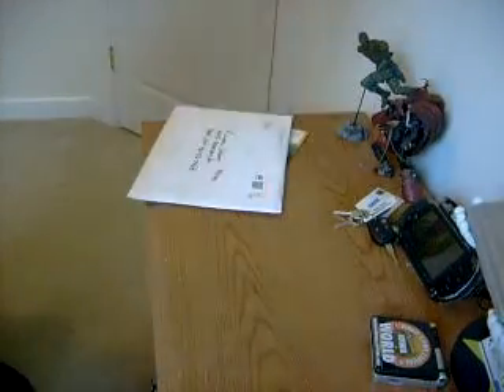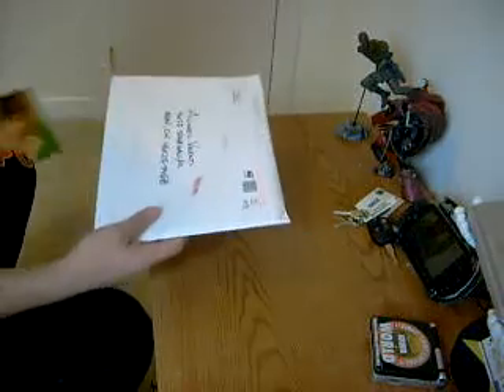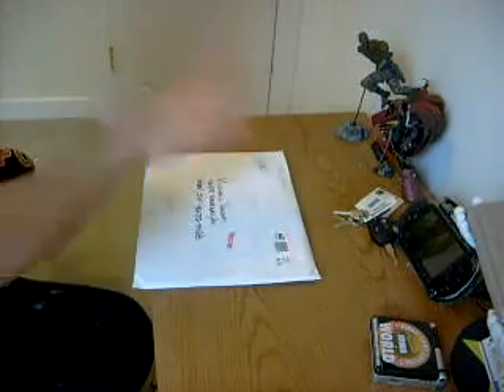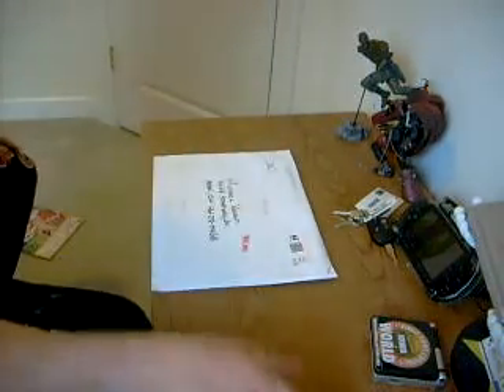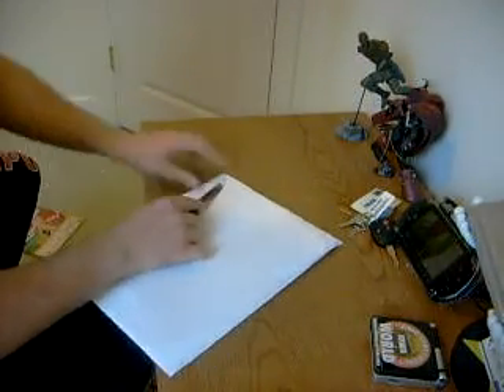Looks like we got another package here for our Mortal Kombat Unboxing Marathon — that's what I'm going to start calling it. Anyway, we got this awesome package that just came in the mail, so let's go ahead and open it up and see what's inside.